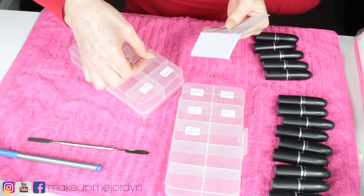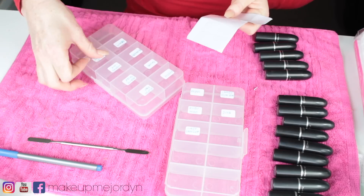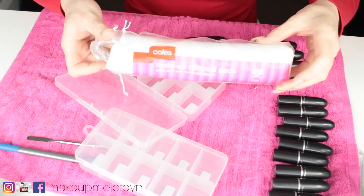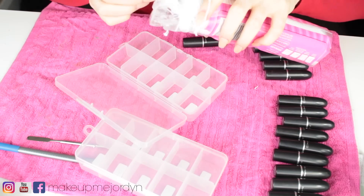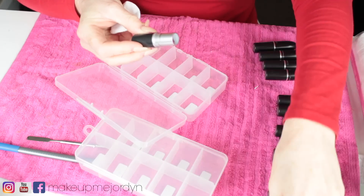I didn't really have a plan for all the colors — I kind of just put all my nudes in one palette and all my bright color lipsticks in the other. But of course you could color coordinate your lipsticks whatever way you wanted. Just keep that in mind when you're placing the stickers onto the containers.